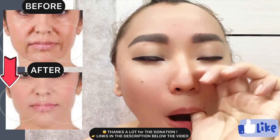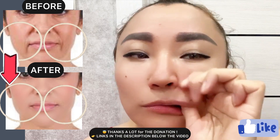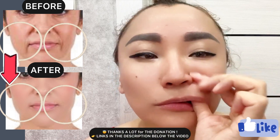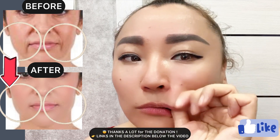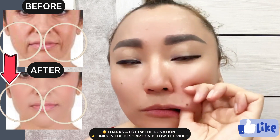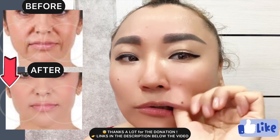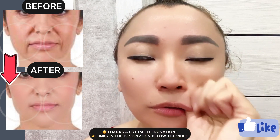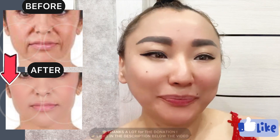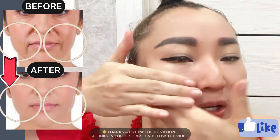Let's do the other side. And now lifting motions by your fingers with pressure.